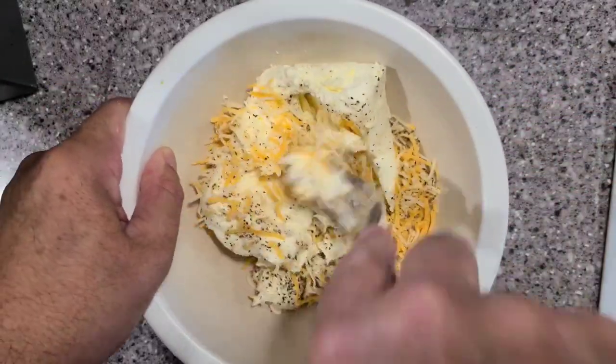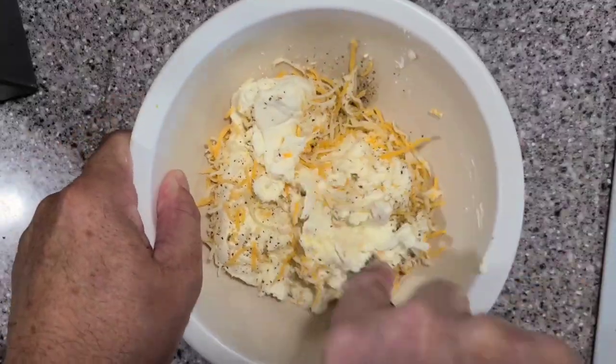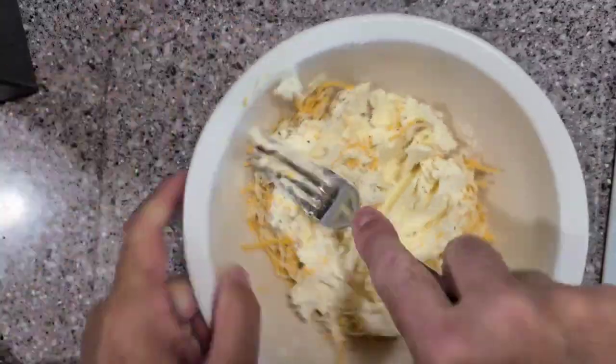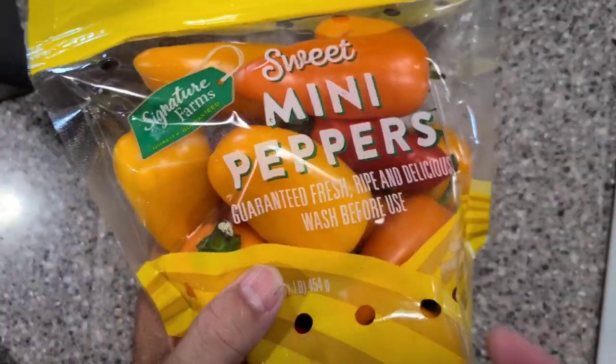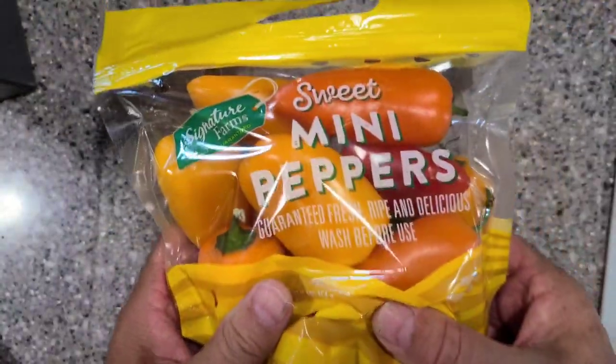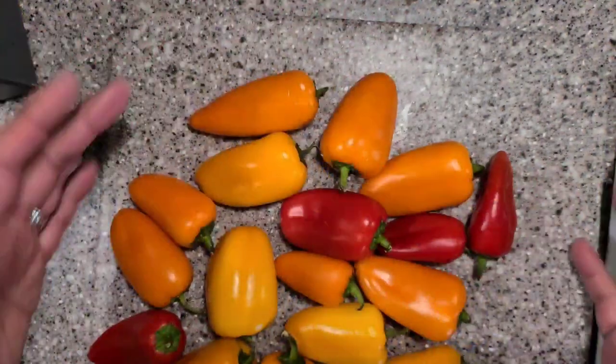Then you just get it all mixed up really well. You want to get it all incorporated, and there you go — we're ready to stuff. I'm using these sweet mini peppers; these things are delicious.